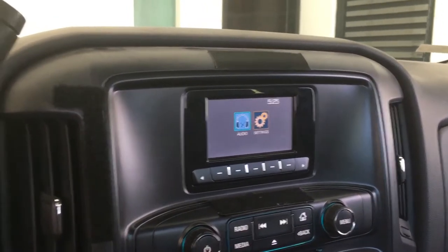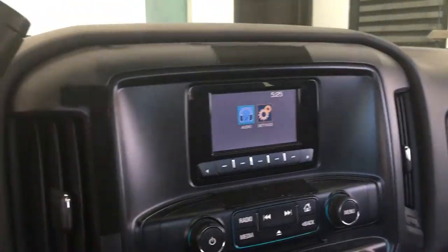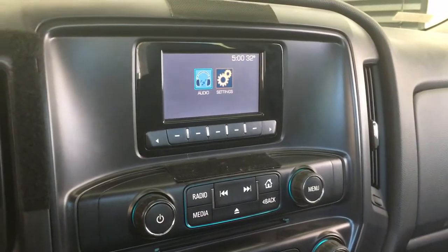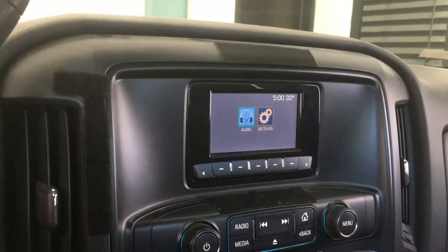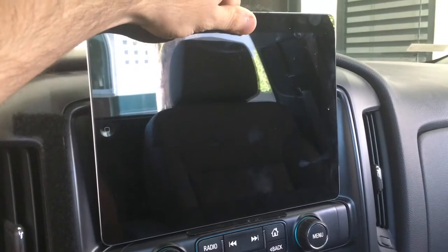The first thing you have to do is visualize where you are going to put the iPad. I already knew I wanted to cover all of this area. My stock stereo doesn't look great — I really like how it sounds and the audio quality is very good, but the screen is just poor. This is where I wanted the iPad to be.